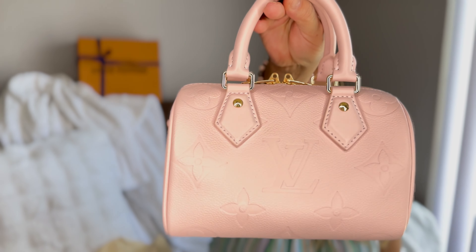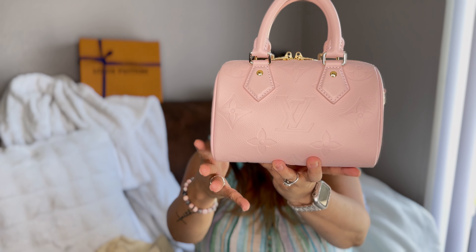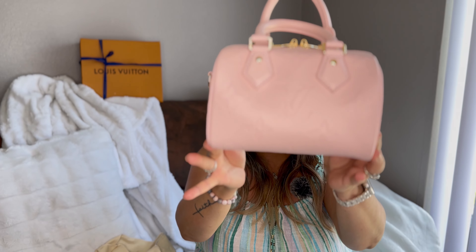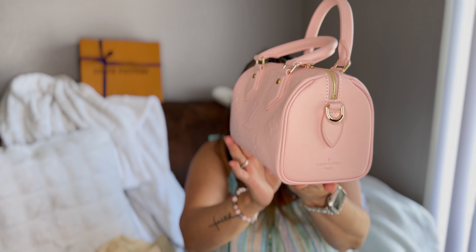It is the Speedy 20 in the Empreinte leather in the pink opal color. Oh my God. All I see is little hearts coming out of her. She's so cute. I think that she has a lot of white undertone, which makes it really light, super light pink. This is definitely a true baby pink.